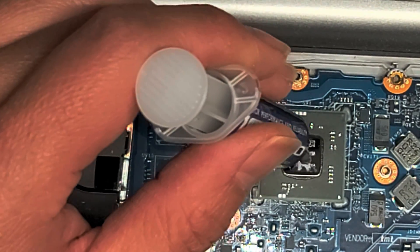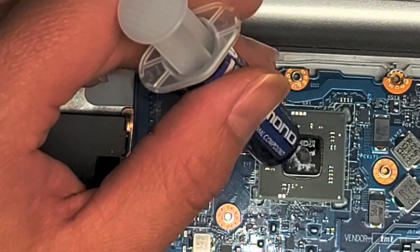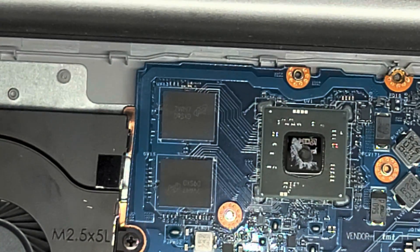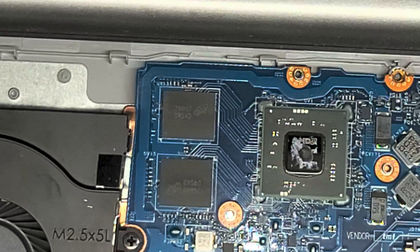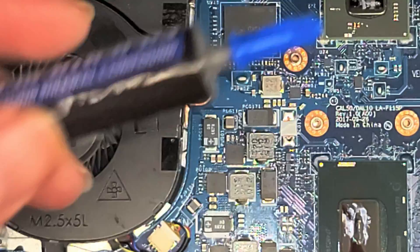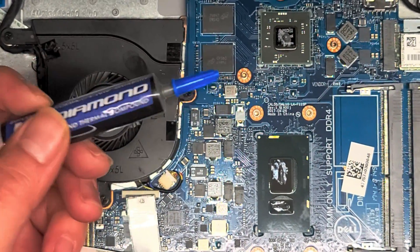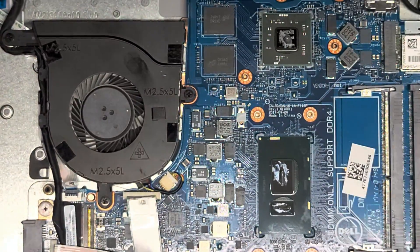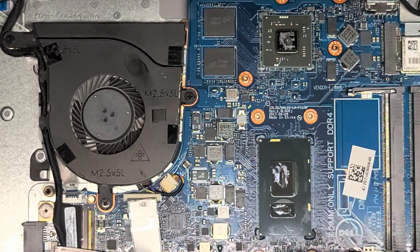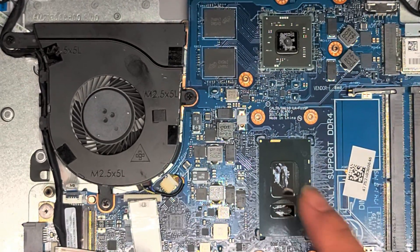Once you put the heat sink on top, you don't want to lift it back up, because that will introduce air bubbles. The reason you make it like a mound is that when you put the thing on top, all the air bubbles get pushed out to the sides and won't stay trapped under the paste. If you want to check if you put enough paste, you can push it down, pull it back up, and see how far the paste spread out — that's a way to test the right amount.